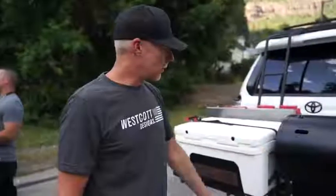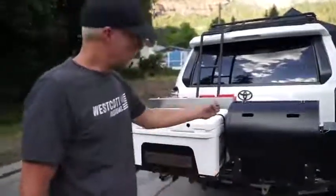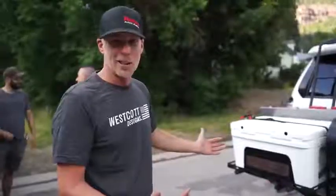We're up here at the FJ Summit in Urea, Colorado, showing off our latest creation for Westcott Designs. It's our Traeger mount with our grill over here with a worktop — it's kind of our tailgate edition.